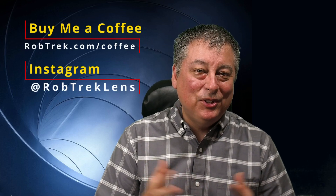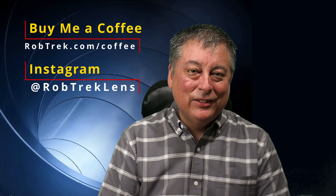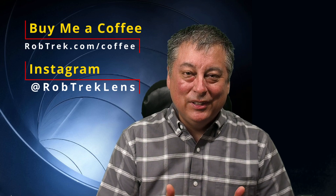I think that's enough for today. If you found this video helpful, click the like button, consider subscribing, and maybe share it on your social media. And if you can buy me a coffee or two, it helps making these videos a lot easier. Thanks for watching, and hopefully we'll see you again soon.